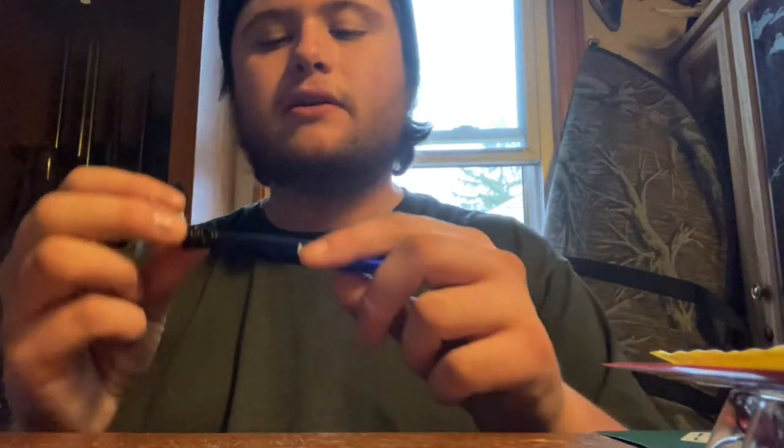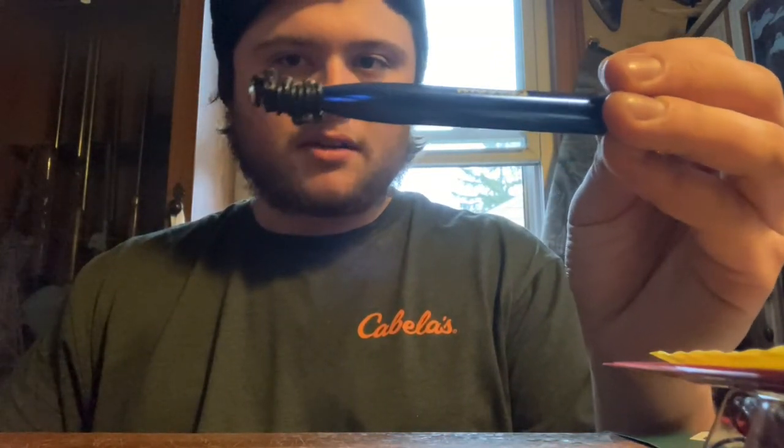The last thing I got is a piece of terminal tackle — it is a Mustard Neko Rig O-Ring Holder. It comes with O-Rings on it. I don't typically fish the Neko Rig, so it's something I'm going to have to try now that I got a bunch of Neko rings. It's just something new — everyone's going to try a new technique of fishing. Sometimes they'll be nailing them on Texas rigs, sometimes Ned rigs, sometimes drop shotting. The fish want different things depending on weather, water temperature, and depth. So this is definitely something I'm going to implement more into my fishing.